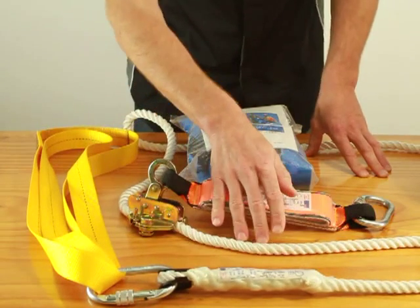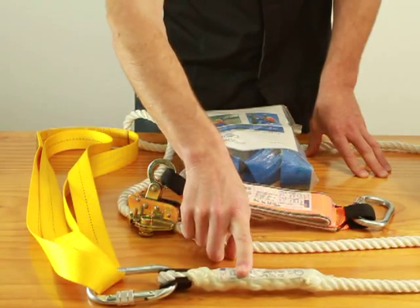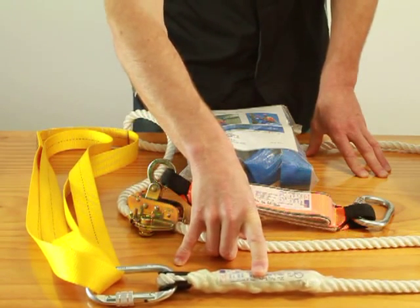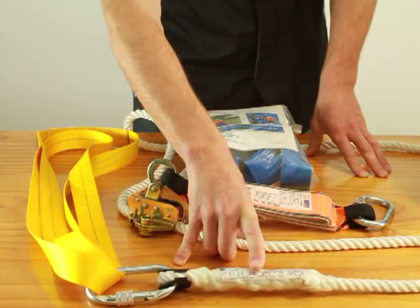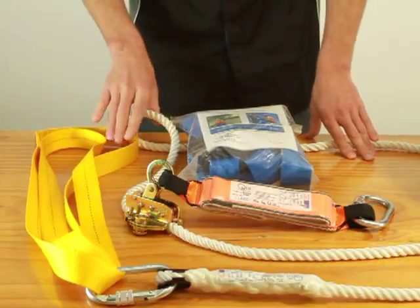We have 12mm polyamide rope. This kit has 20m of rope, but on the website you can order 25 or 30m of rope. If you were to call us, you could get a kit with any length rope you desire.